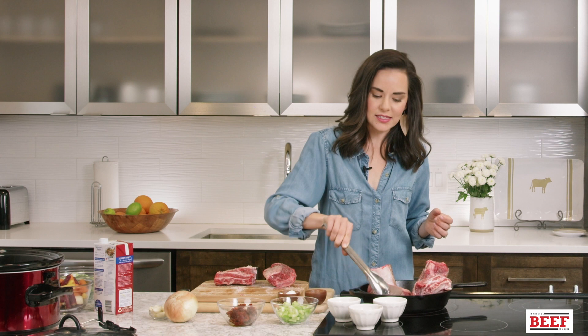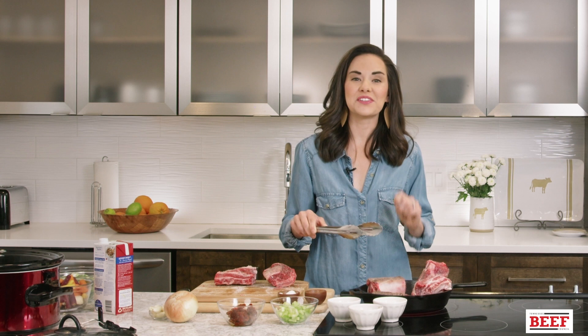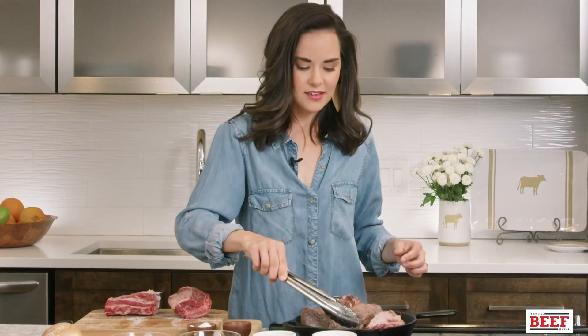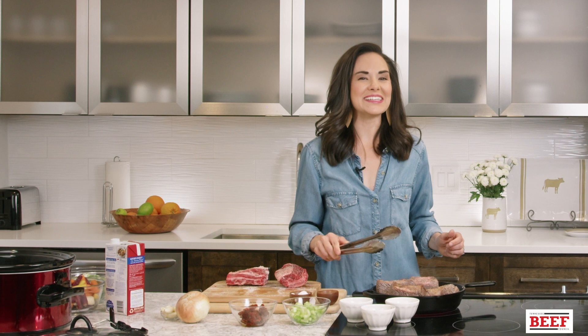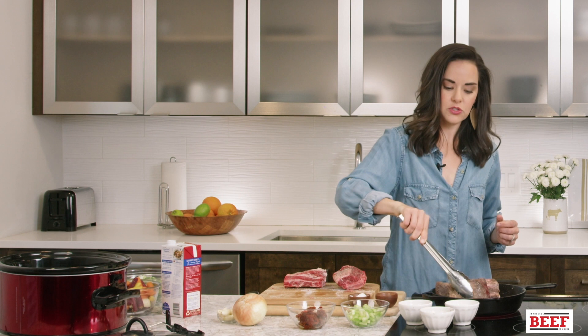Add the short ribs to the hot cast iron — you should hear that sizzle. What I'm wanting is a nice brown color, even some bits that have caramelized. That's going to seal in the juices and the flavor, and it gives a great look after slow cooking — you don't want it to look gray and bland. Don't put too many in at a time; you don't want to create steam. Set your slow cooker on high for about three hours or until tender. You can also do this in the oven at 350 degrees for the same amount of time.